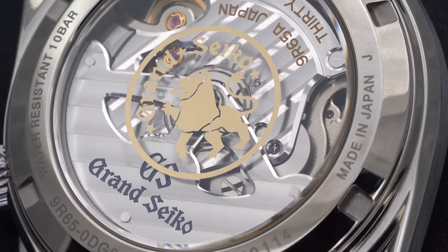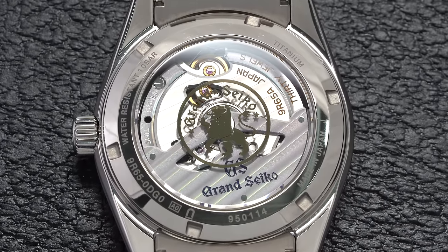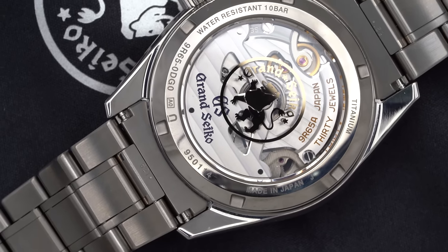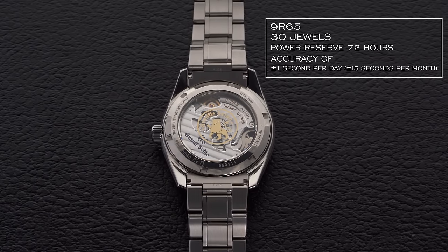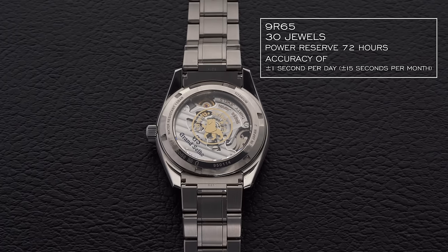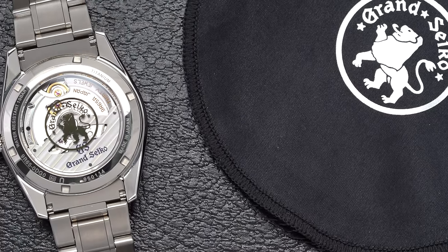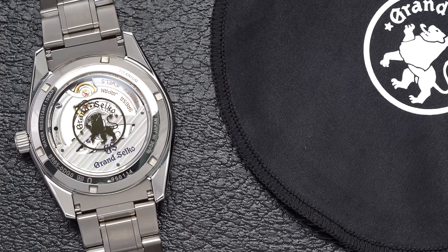The movement, in addition to its impressive technical feats, is also beautifully finished, mixing a uniform wave groove finish throughout with polished edges as well. The 9R65 has 30 jewels, a power reserve of 72 hours represented on the front with the power reserve indicator, and an accuracy of plus or minus one second per day, or plus or minus 15 seconds per month. Whether you care about the internal specs or simply want to get lost in the clean sweep of the second hand, the spring drive caliber delivers unlike any other movement on the market.